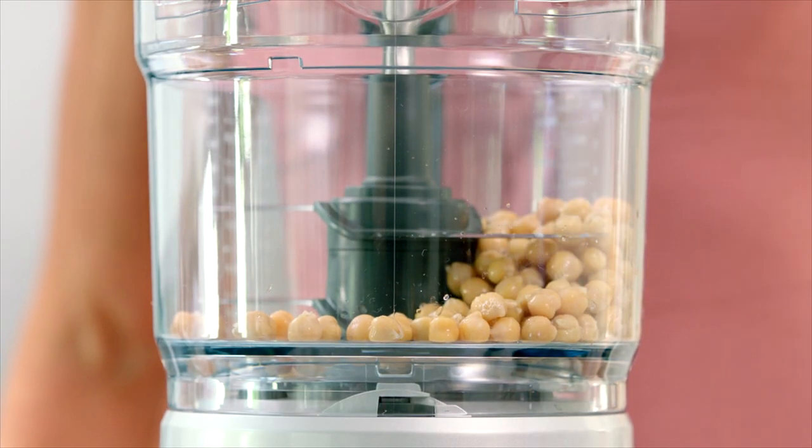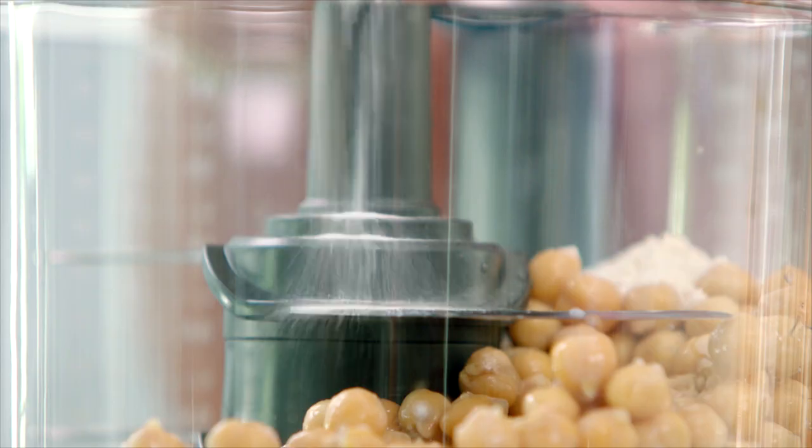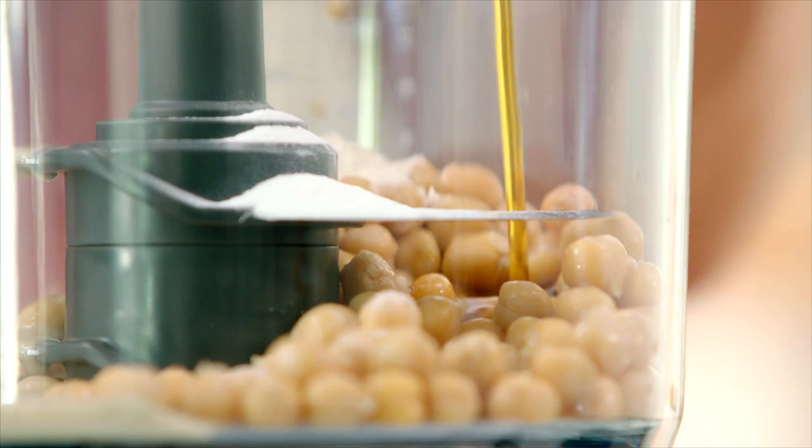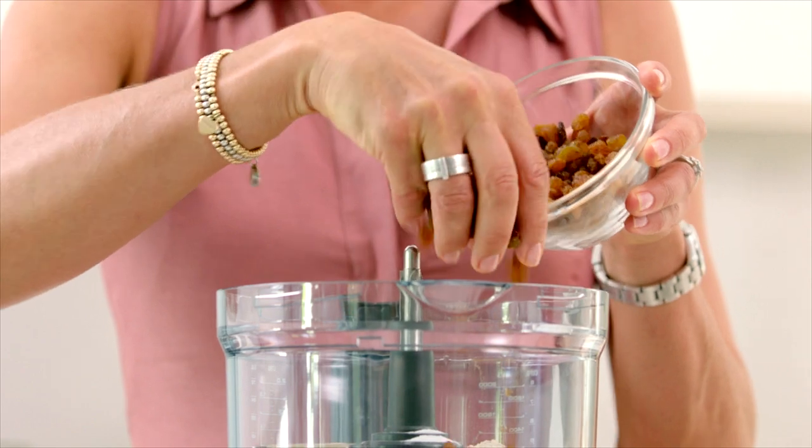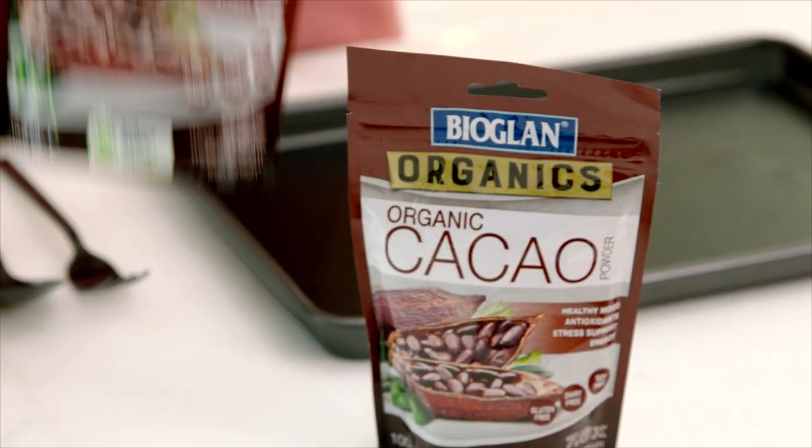Start by blending up some well-rinsed canned chickpeas with brown rice flour, vanilla extract, baking powder and tahini. Add honey and sultanas for sweetness and the goodness of cacao powder for its natural antioxidants.